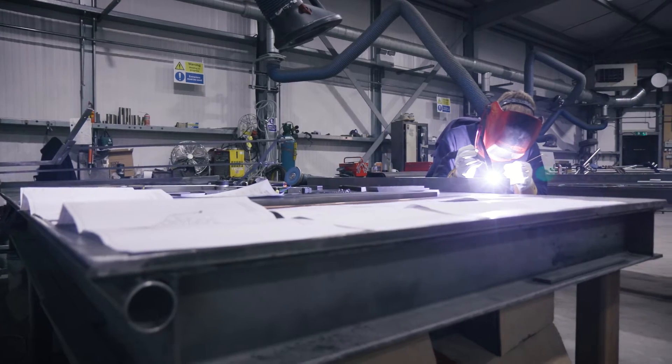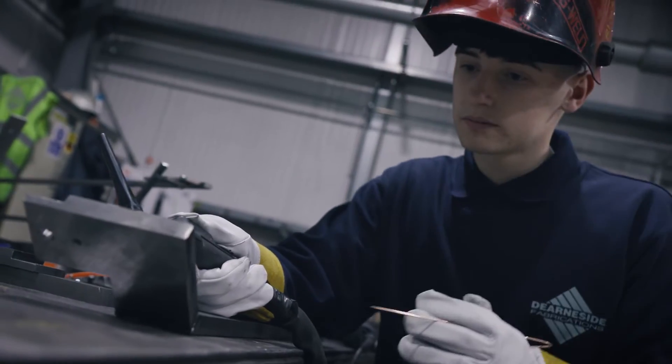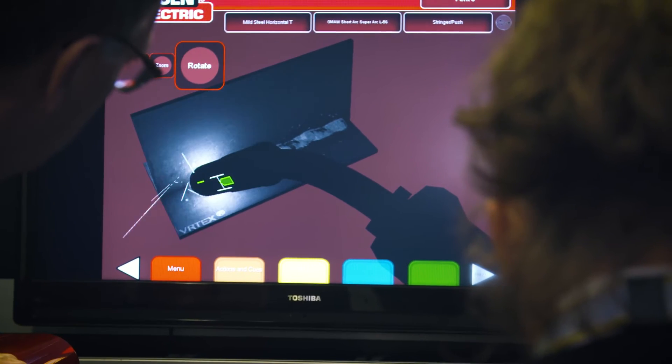I really enjoy my time at AMRC, being able to use state-of-the-art equipment like the VR welder — the virtual reality welder. I felt like this gave me a lot of confidence when I came to doing actual welding.